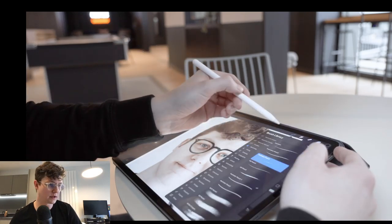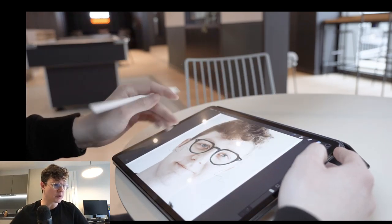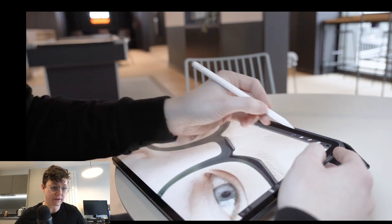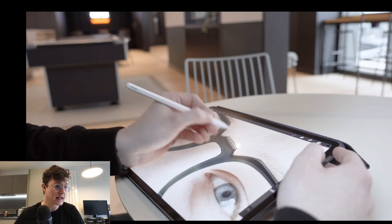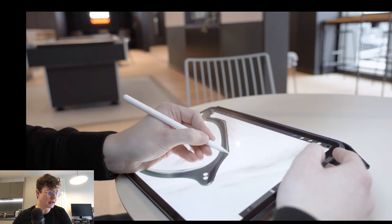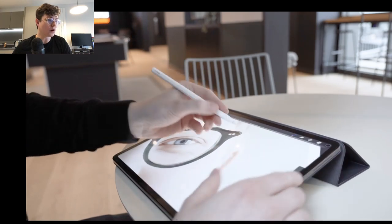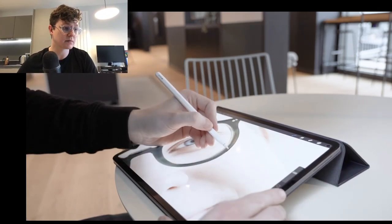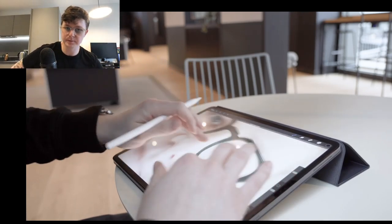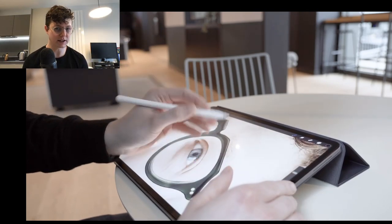I'm going to hang out in the bottom corner for the hour, but the main part of the video is going to be my whole process. It's sped up by maybe 1.5x because there was an hour and a little bit of footage, so it is ever so slightly sped up — that's going to help with some of the more boring sections coming up.